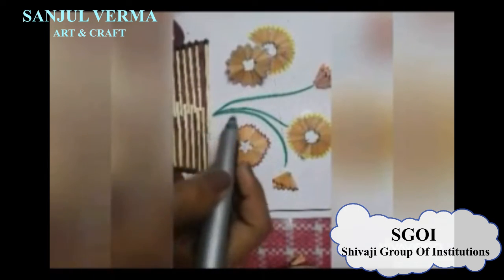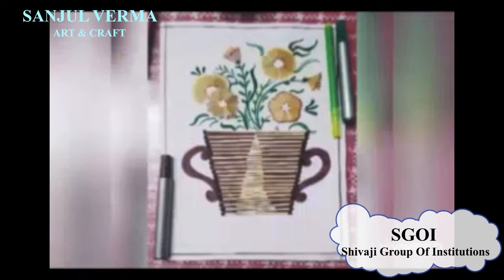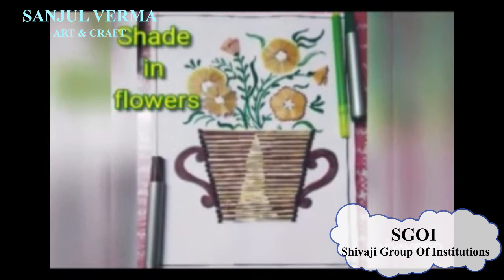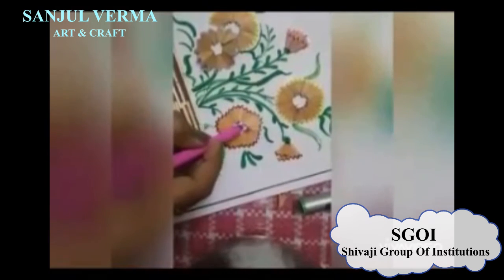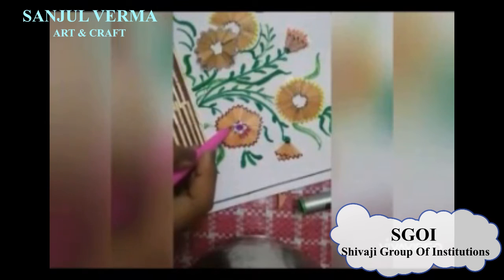In the next step, with the sketch color, we will draw the leaves properly. Then in the next step, you can see your picture is almost ready. Now we will shade the flowers. You can give a good effect from this.